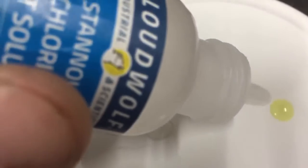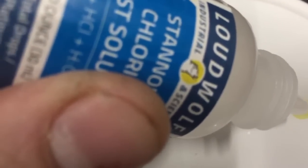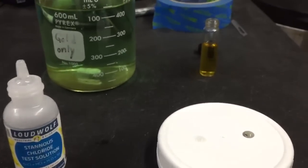Now moving over to the solution known to contain gold — instantly you get the black coloring, showing that that solution does in fact contain gold. So there you have it.